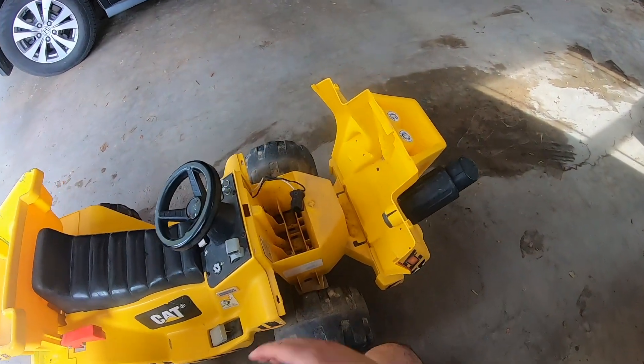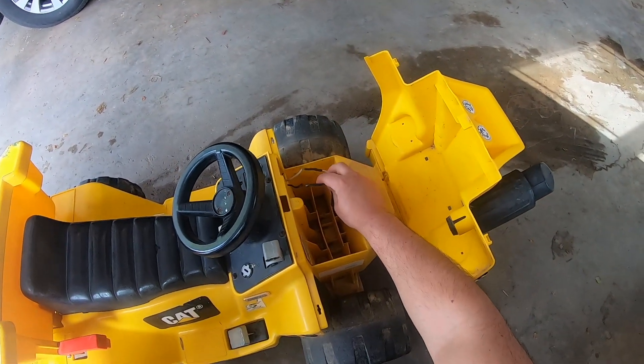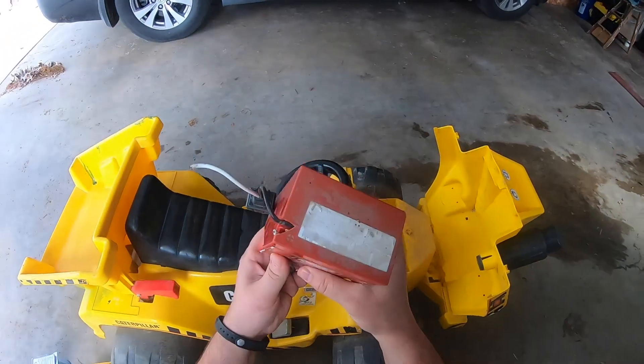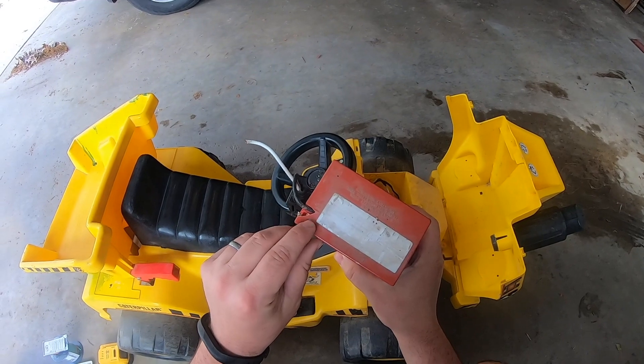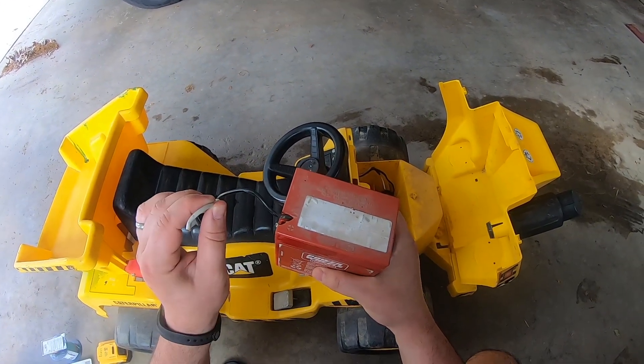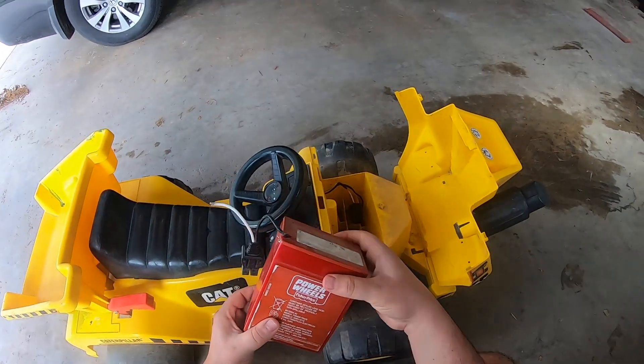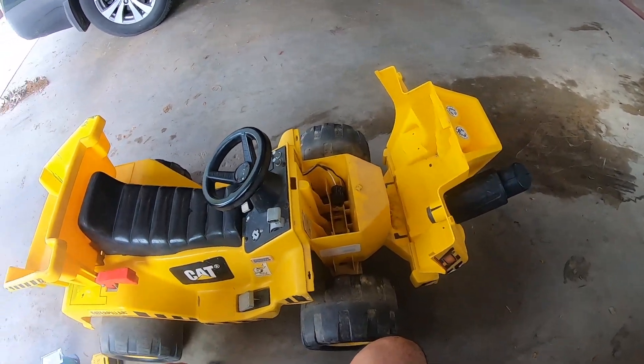First things first, let's figure out which of these is a positive and which of these is a negative. For that, let's go to the battery. You can see here it's marked positive and negative, so the positive is the white. That's something important we got to remember. Let's cut off this connector and move on to the next step.